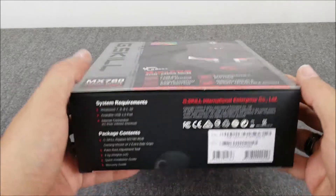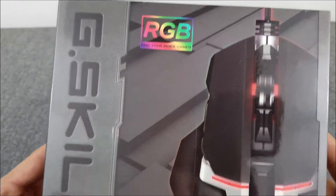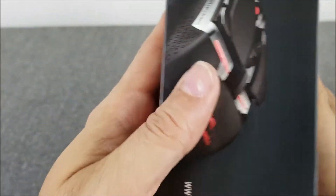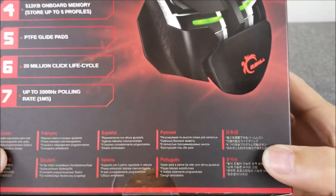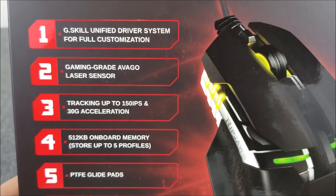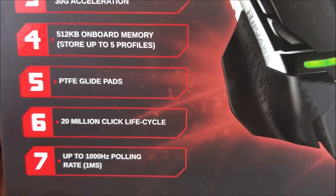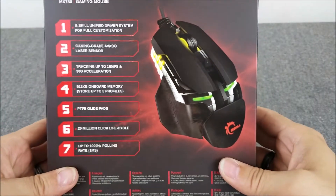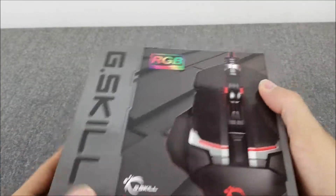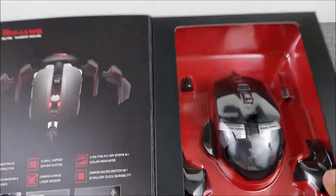Hey everybody, Scott here, back with another video. Today we're looking at the G.Skill RipJaws MX-7D Gaming Mouse. I wanted to start this one off with the actual box — it's got a nice presentation. You can pause the video to check out all the stuff on the sides and back. This one cost me $40 on Amazon. I'll leave a link in the description.